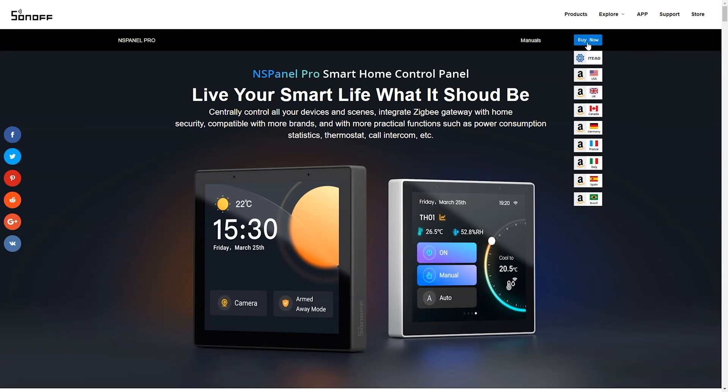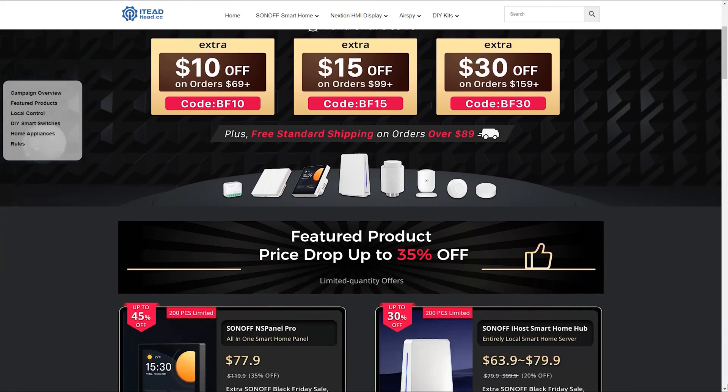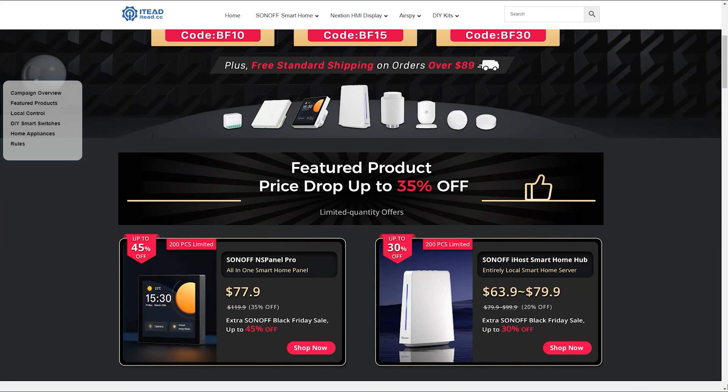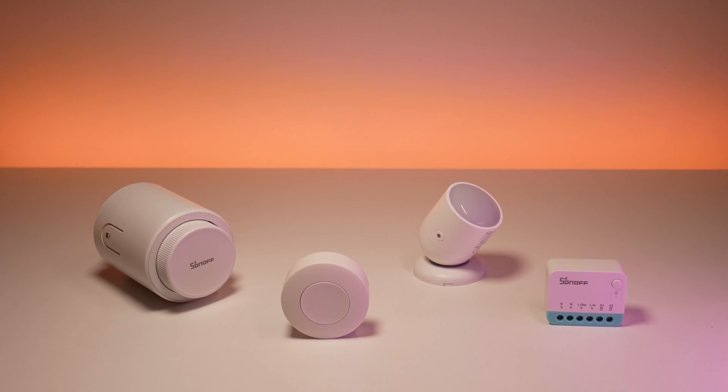But what about the price? If you are watching this video at the time it was released, there is still a Black Friday sale going on till December 10. So at around $78 it is pretty appealing. Most of their other products are on sale too. If you are interested, I have added links in the description below for all of the Sonoff devices seen in this video.